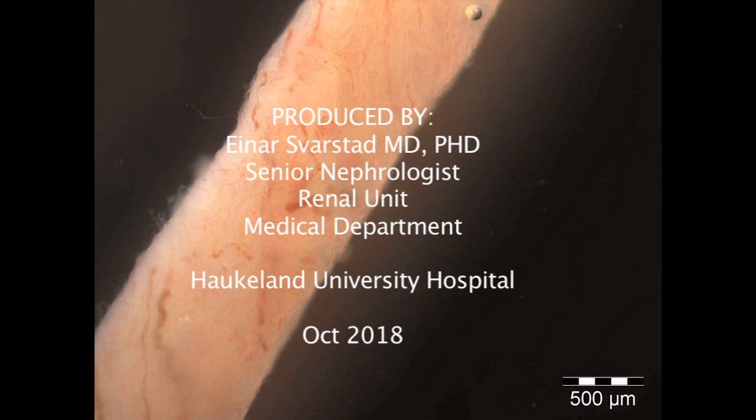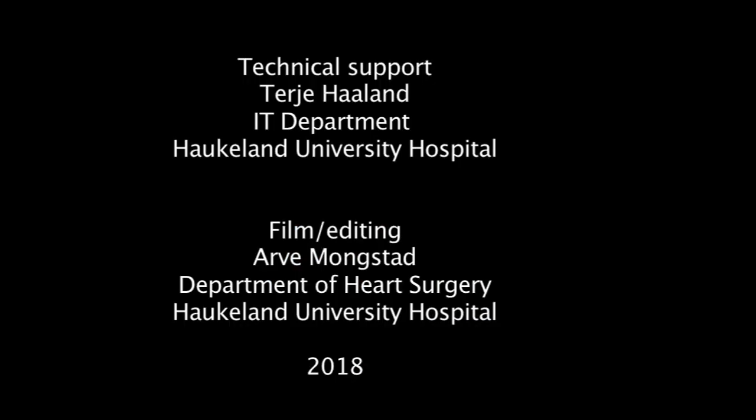The patient is observed for 12 hours, and before release from the hospital a new ultrasound examination is performed.